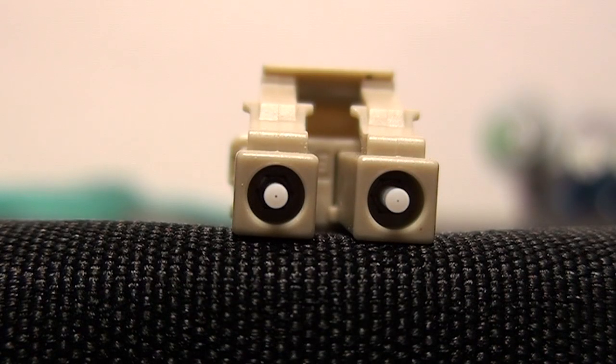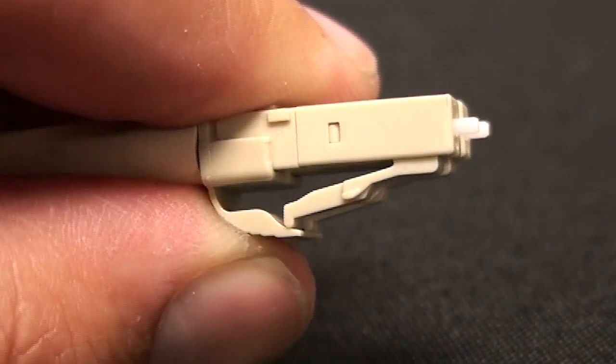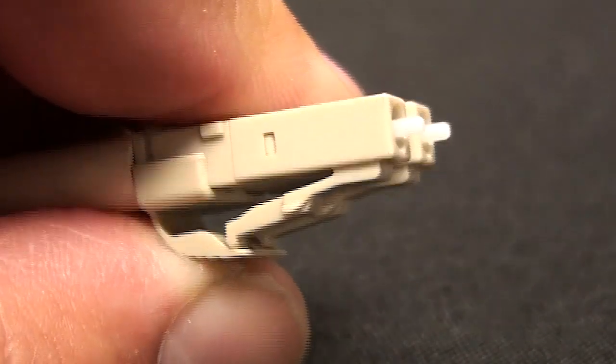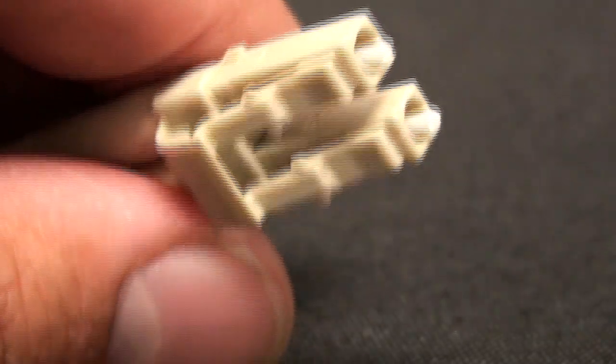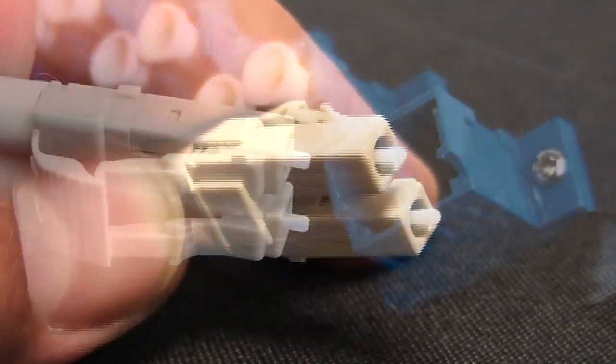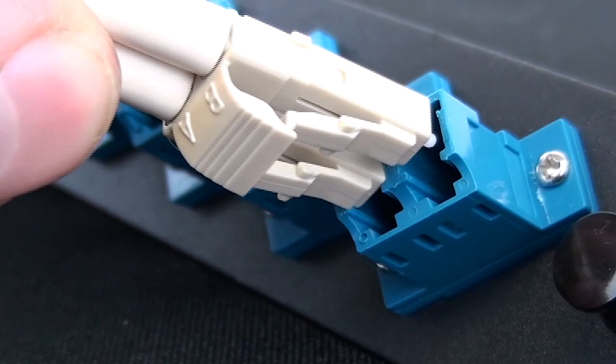So if you're looking to do a 10-gig application with single-mode or 50-micron fiber, more than likely it's the LC connectors they're going to want inside those switches. I have seen SCs also, but it seems like nowadays it's the LC.